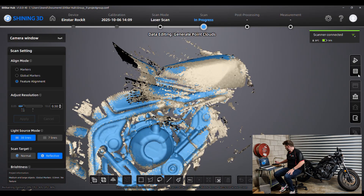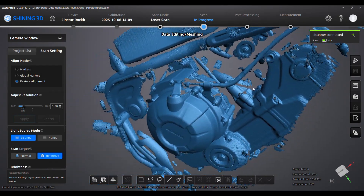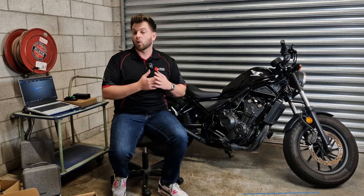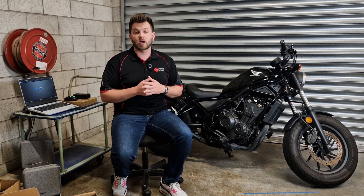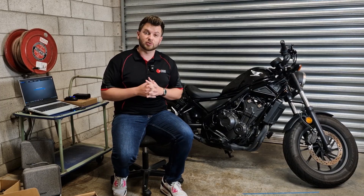Let's do a point cloud optimization on that — it'll probably get rid of the second skin and we can see where we land. If you've got any questions or require more information about any of the scanners we've used here or any of the other Shining 3D scanners, please feel free to drop us an email or jump on the website, where you can submit a form for an online demo and we can give you the full rundown of exactly how the scanners work and what scanner might best suit you.